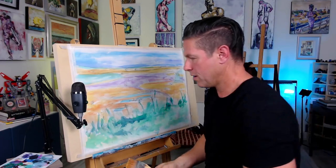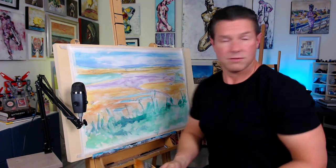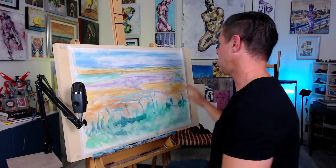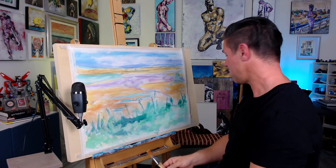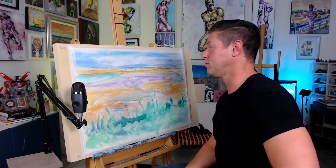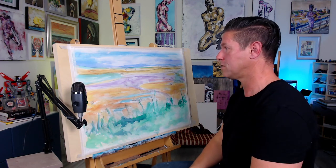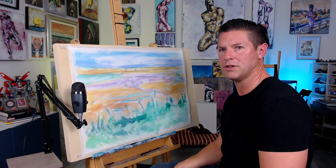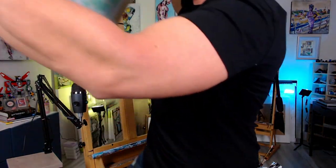At this stage I'm done blocking in my colors and I want this to dry so I can take on the next phase. I'll come back to it next week when the next show is happening. In the meantime, I'm going to work on another acrylic-based piece and show how I like to do portraits — it's a style that's new to me but one I quite like.